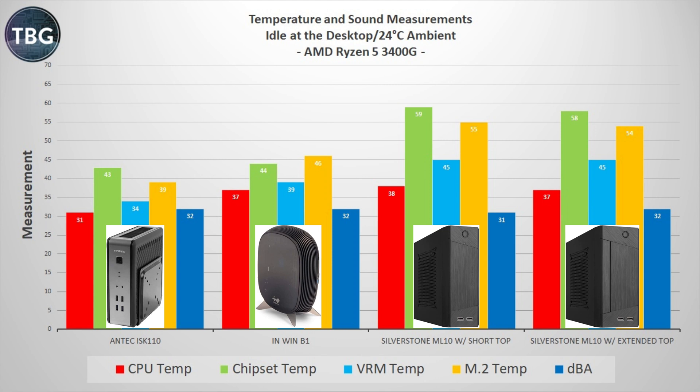If you thought the story so far was a little bit complicated, the ML10 story gets a whole lot more complicated here. I fully expected it to perform just like the Antec ISK-110 because it looks so similar and is practically the same size. Unfortunately, it was a much worse performer, both with the short top and the extended top. What really caught my eye at idle was how high the chipset, VRM, and M.2 drive temps were versus the other cases. The CPU temp was high as well, but it was on par with the InWin B1.